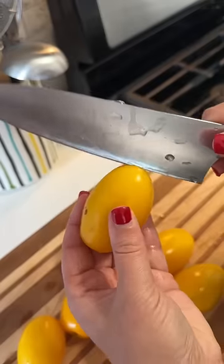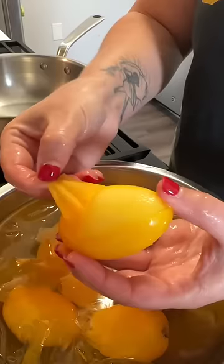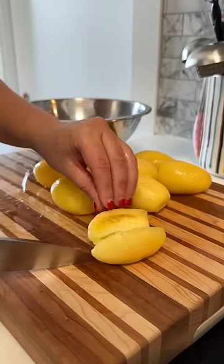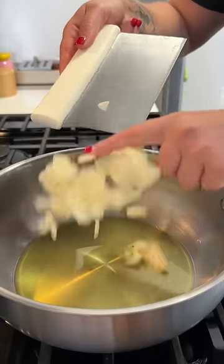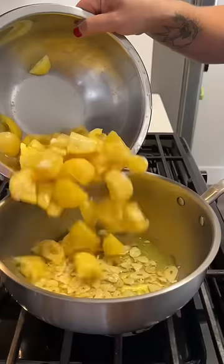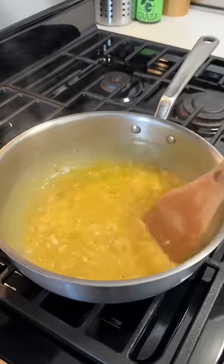I know I said I was making one dedicated sheet pan pizza per season, but I feel like summer deserves two. So we're making a late summer sheet pan pizza to help gently ease this out of the season. I found these beautiful yellow plum tomatoes at the market, so I'm using those to make the sauce — but if you can only find red plum tomatoes, that works as well. I peel the tomatoes and then simply cook them down with olive oil and garlic until they become a nice thick sauce.